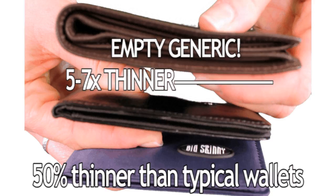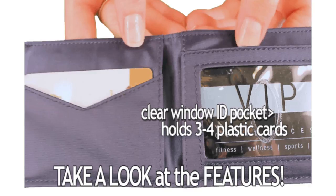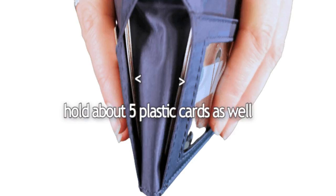Take a look at some of the features. A clear window ID pocket is perfect for your driver's license or ID. This holds about 3 to 4 plastic cards. This pocket also holds about 3 to 4 plastic cards, and we make all of our pockets extra wide to accommodate more than a typical wallet. The two interior pockets hold about 5 plastic cards as well, bringing the total capacity of this wallet to about 20 plastic cards.